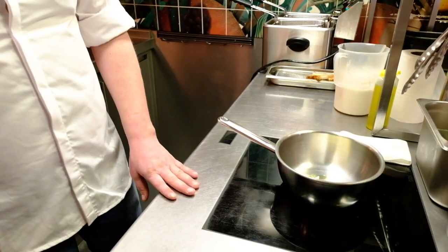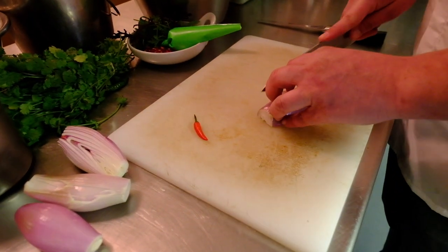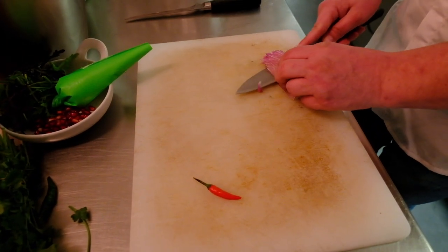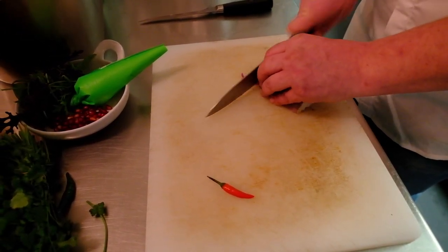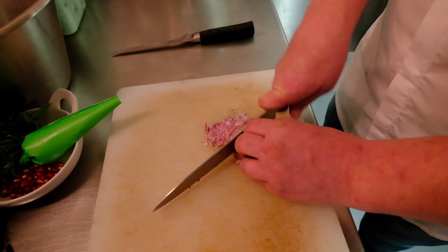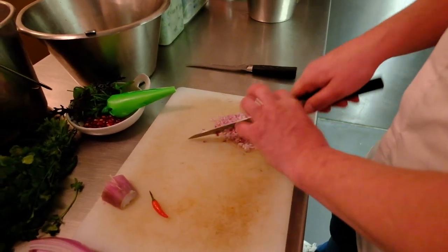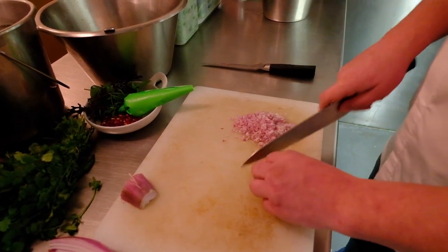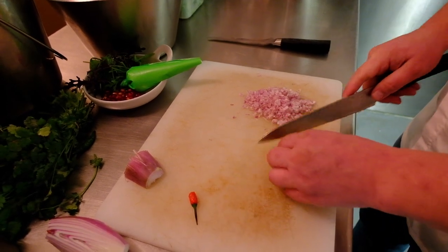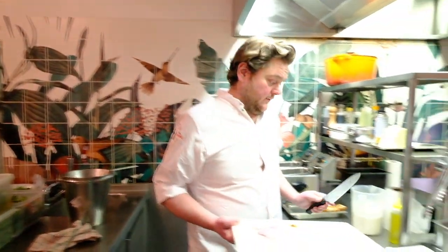Here we have a little bit of oil and vegan butter. We're going to start melting this, then we'll start with some shallots. We don't need a lot because we make small quantities today. And a little bit of chili — we don't go over the top with the spices, but I also don't take out the seeds. This will already be powerful enough. Now we're going to start by frying all this off.